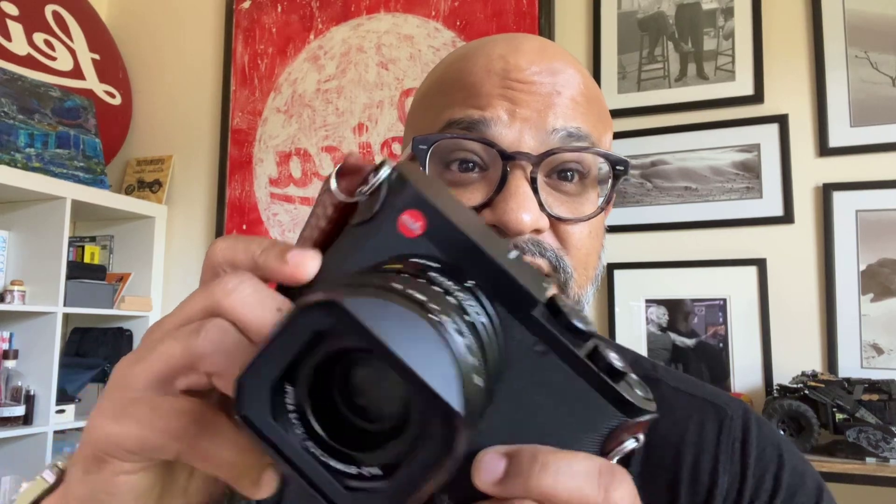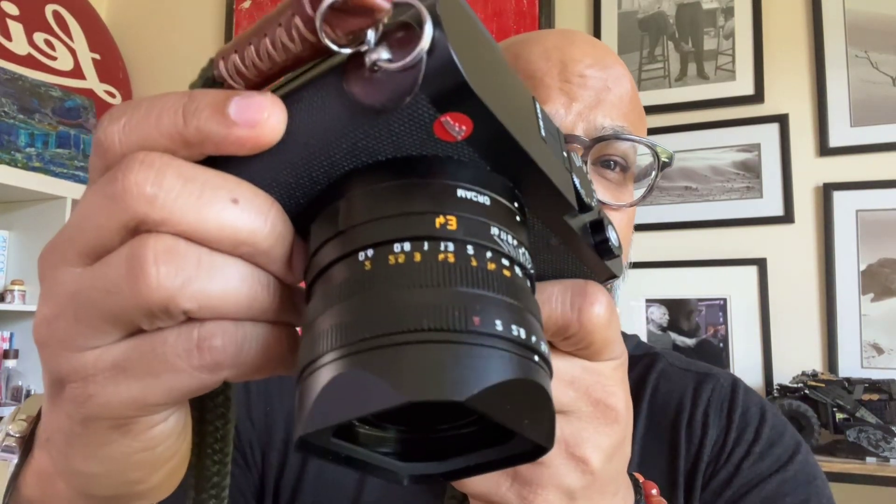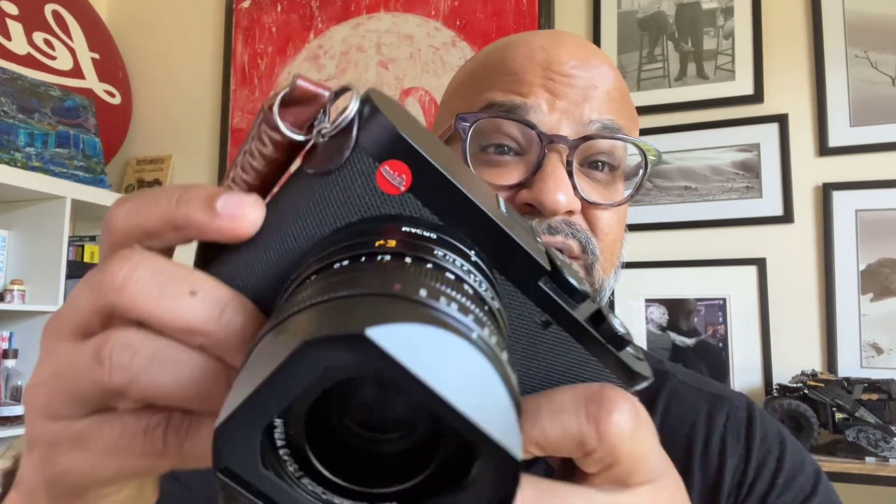Here's the other one — this is super exciting. This, everyone, is the Leica Q3 43. Right there you can see that's a 43mm APO Summicron lens. This is amazing. Follow me on my Instagram and I will be posting photographs taken with this thing from the last couple of weeks.